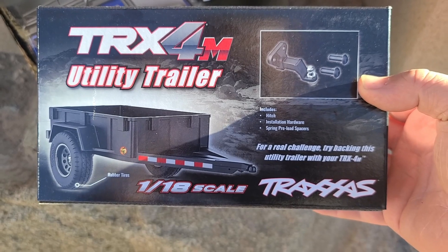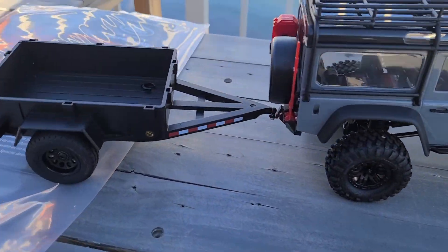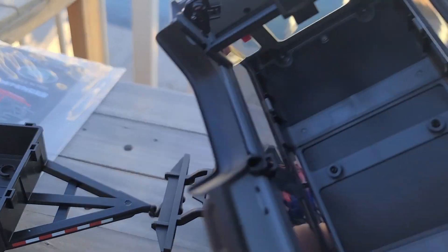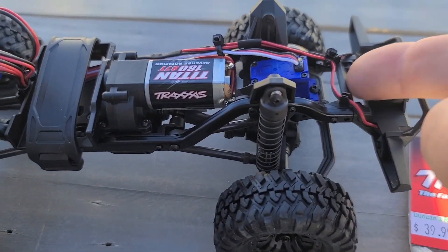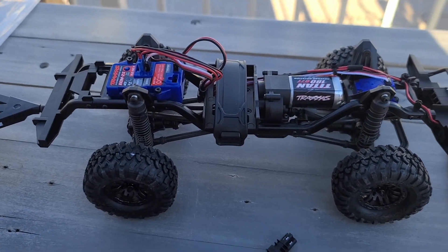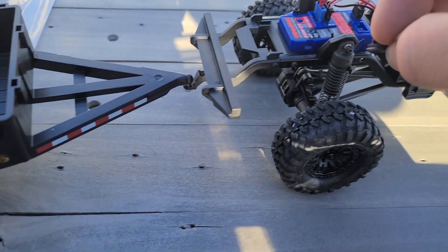We also got the utility trailer. Got it out of the box — there's the gray one. We did install the trailer hitch, which just snaps on. The body has a clipless design that snaps onto this lip right here. We're going to run this stock with the trailer. It came with these little clips, probably for adjusting the tension on the rear shocks if you're going to put some load in.